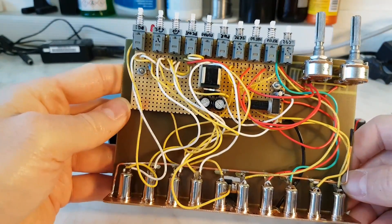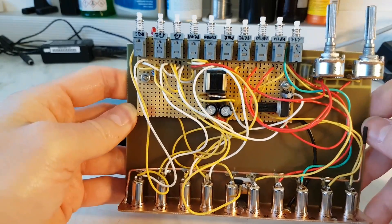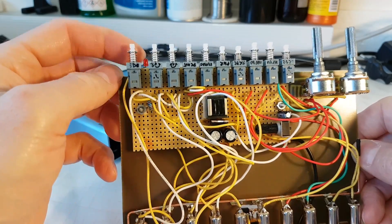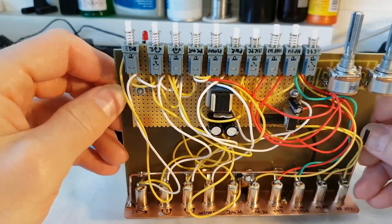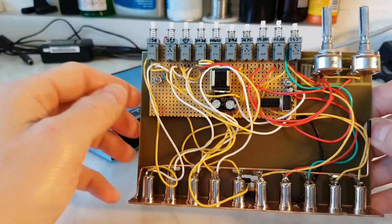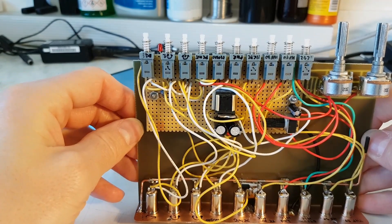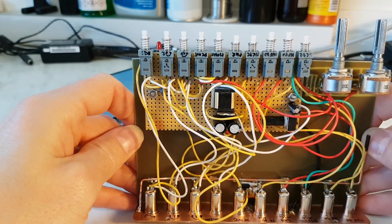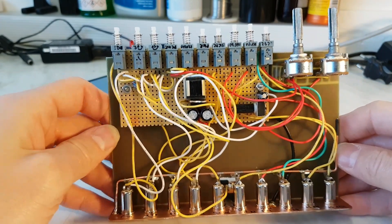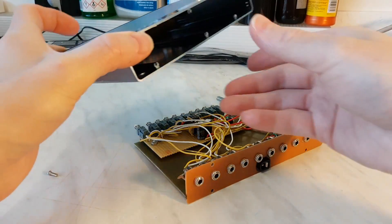You can see it's really easy to make it. Here is one resistor for the LED - the LED indicates when the mic bias is coming through and the electret microphone is switched on.